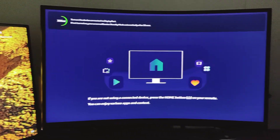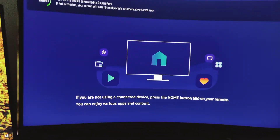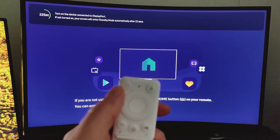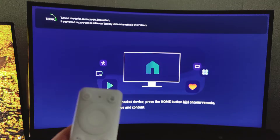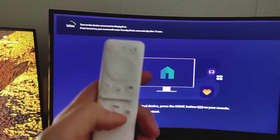When the GE6 Odyssey screen goes like this and you can't open it even if you press the power button, you can get it back to your PC screen by pressing the home button here.